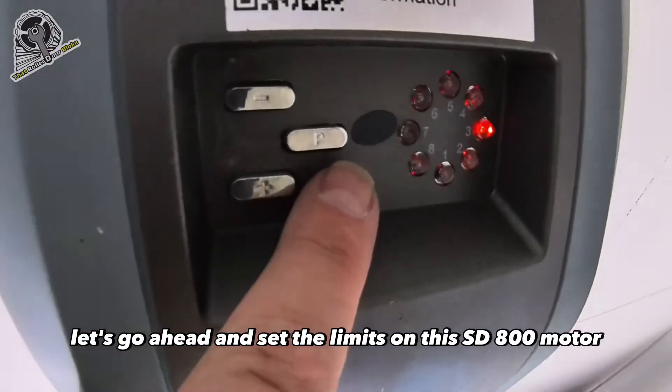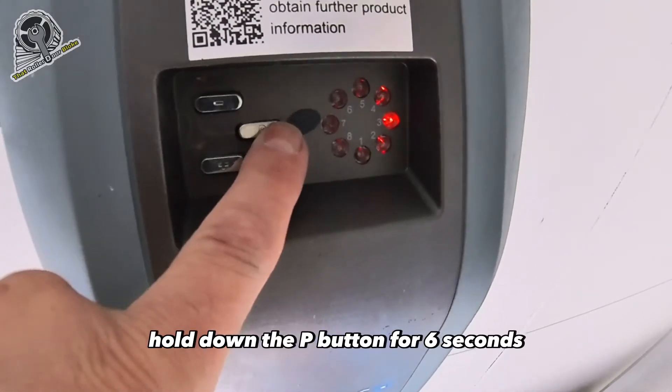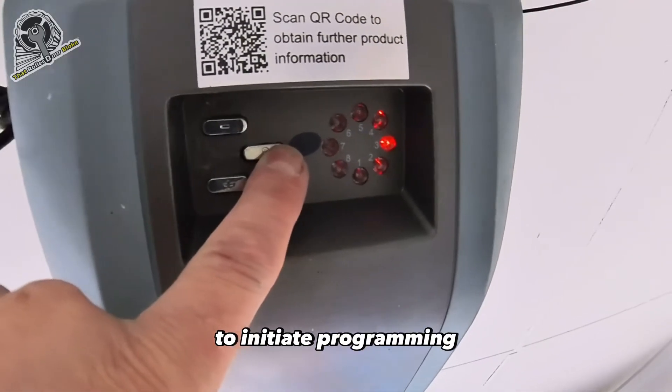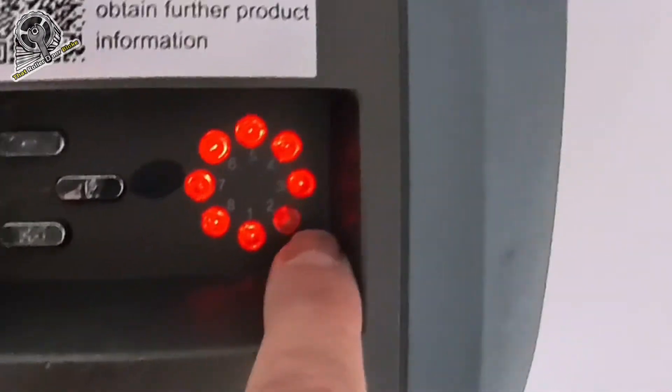Let's go ahead and set the limits on this SD800 motor. Making sure the power is on, hold down the P button for six seconds to initiate programming. You'll see LED 2 will begin to flash.